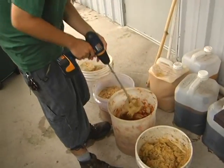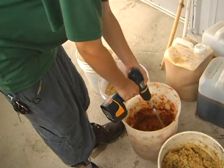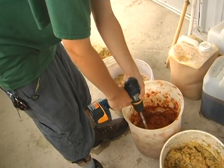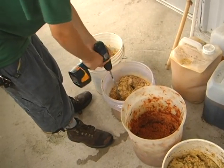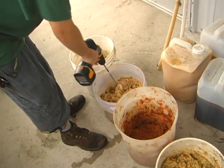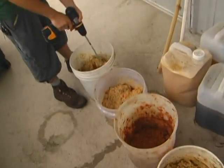Wednesday was spaghetti day — spaghetti, salad, tortilla chips, and cake. Thursday was rice, curry, salad, and jalava. Friday was rice again with beans, zucchini, salad, and cake.